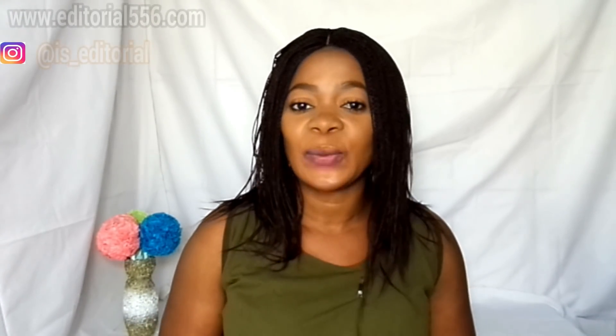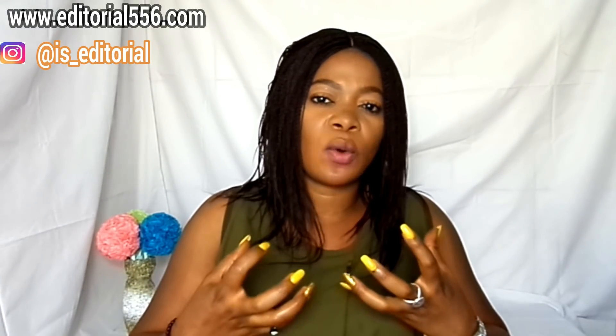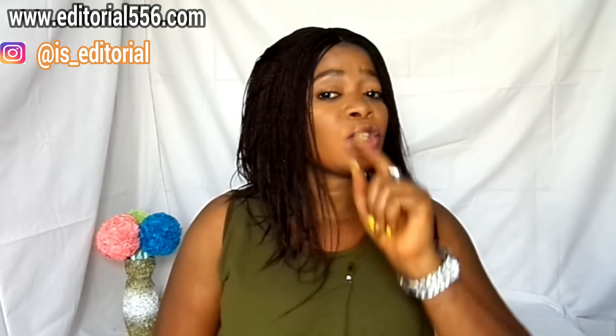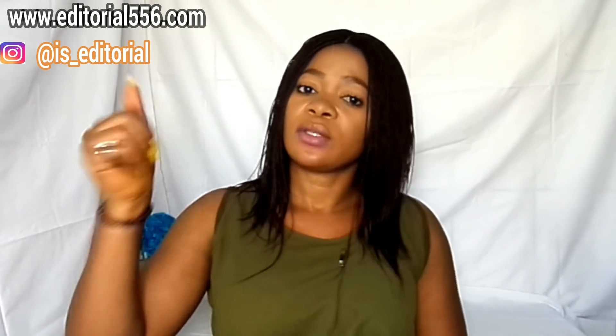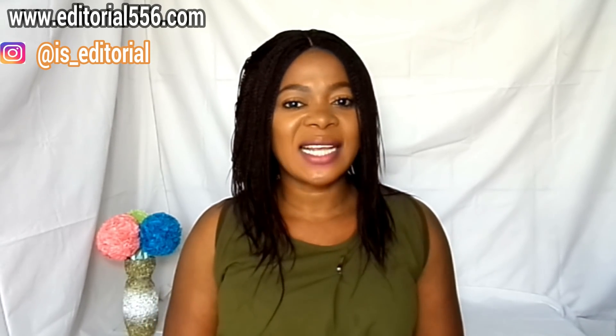Hi guys, welcome back to my YouTube channel. If you're seeing my face for the very first time, you are highly welcome. In today's video, if you're aiming to firm up and tighten your loose and sagging boobs, this is the right video. Watch till the end, thumbs up and subscribe, share the video, turn on the bell beside the subscribe button, and drop your questions on my website.